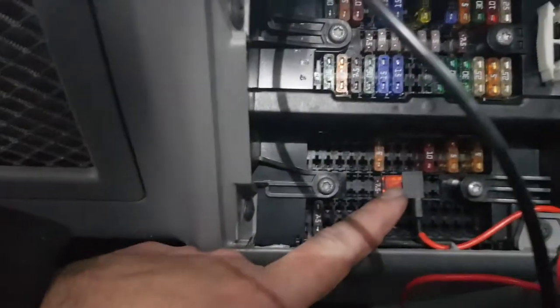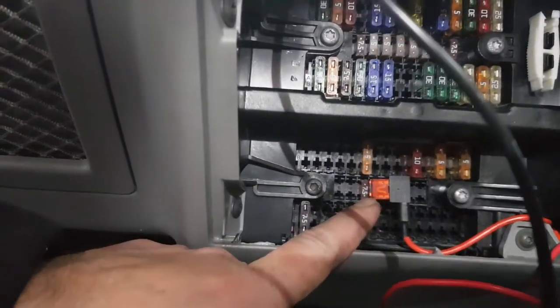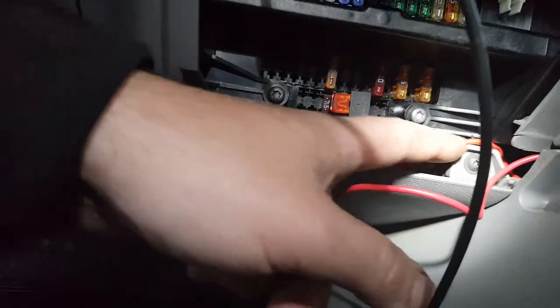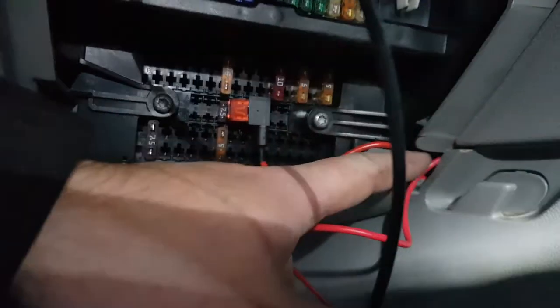And then I've used a piggyback fuse block, 10 amp, 10 amp in both. And then that runs off down there, where there's a spade connector.